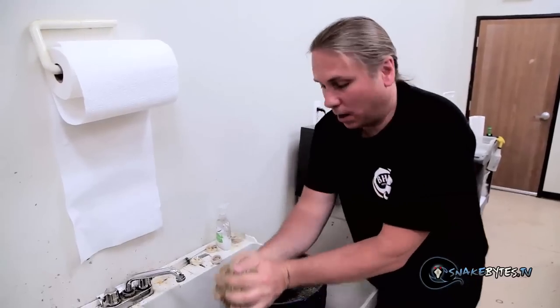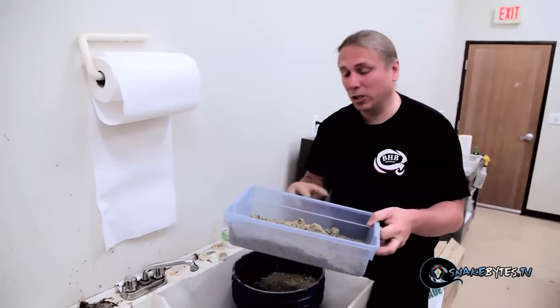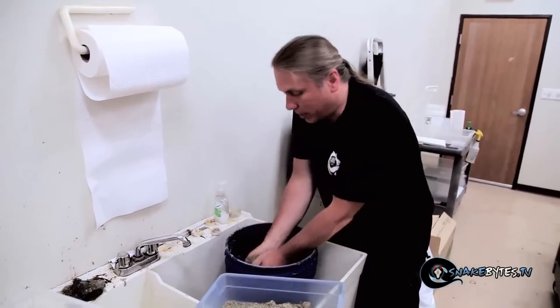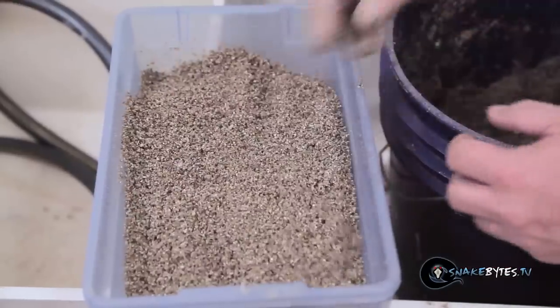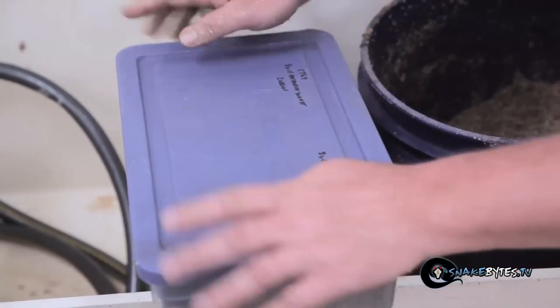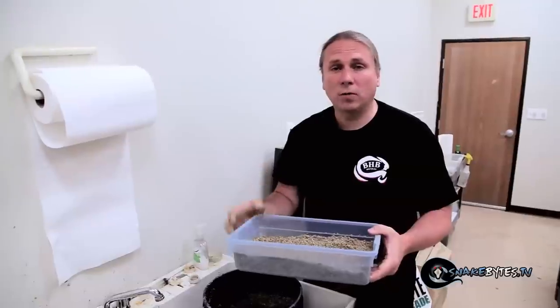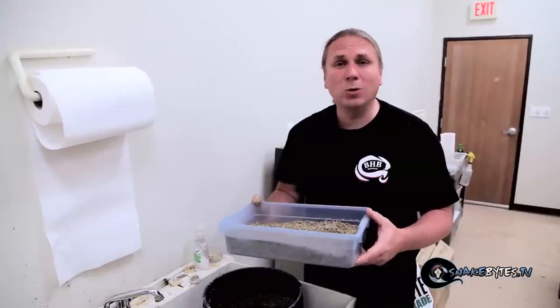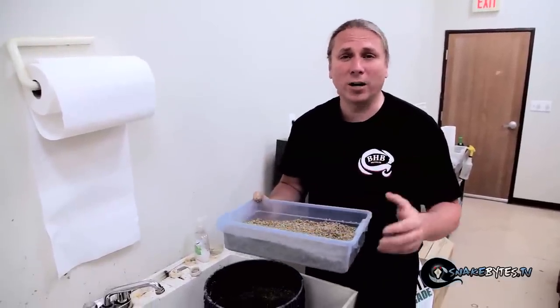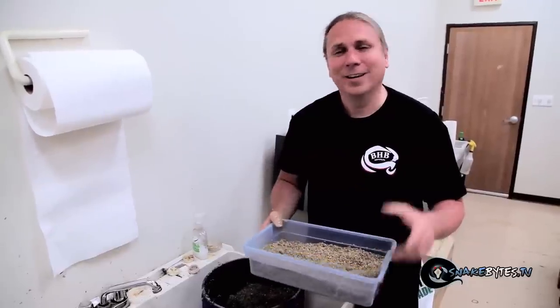All you have to do is fill up a nest box — we use shoe boxes. I personally don't put any air holes whatsoever in any of my incubation boxes. I want about an inch to an inch and a half of vermiculite on the bottom, and I seal the top 100% so there's no airflow whatsoever. I check these guys probably once to twice a week throughout the entire incubation. But the fun part is collecting eggs — let's go get some.